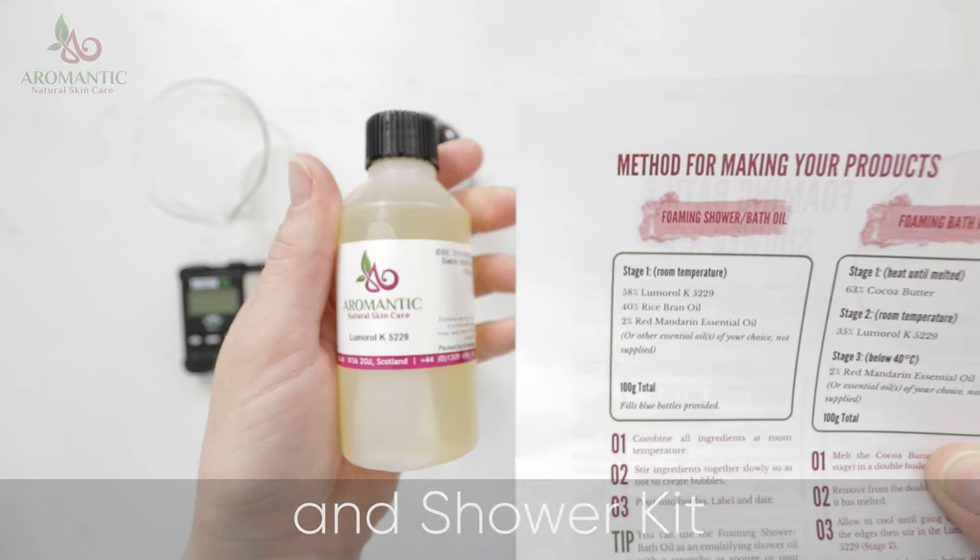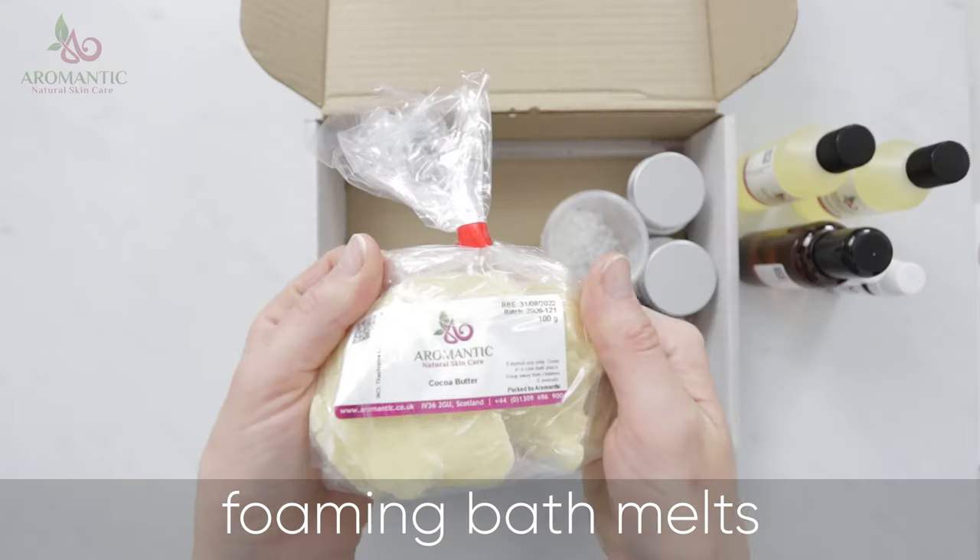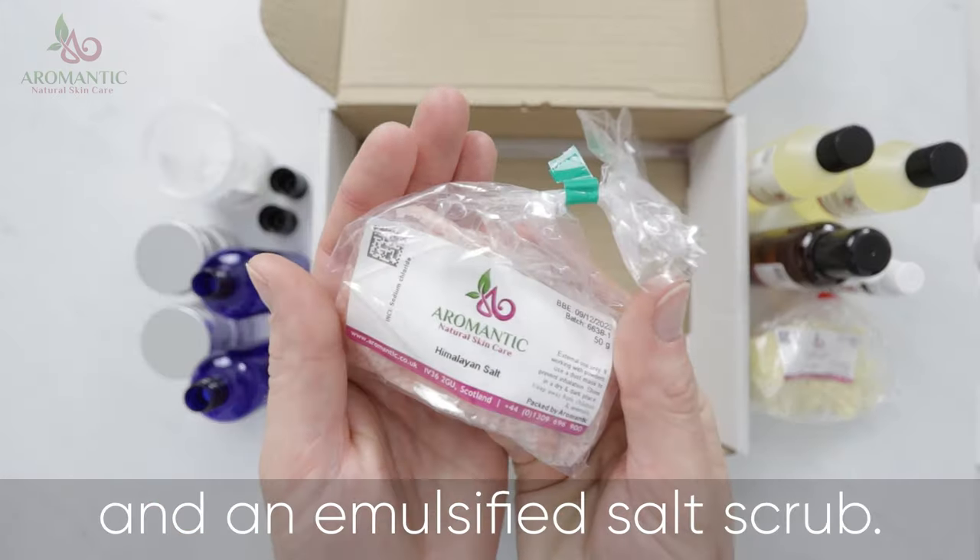Our Foaming Bath and Shower Kit makes three luxurious products: a foaming oil, foaming bath melts, and an emulsified salt scrub.